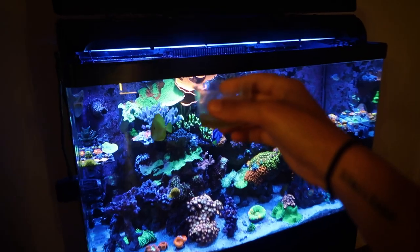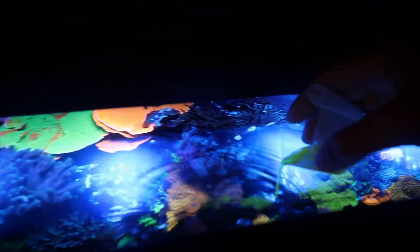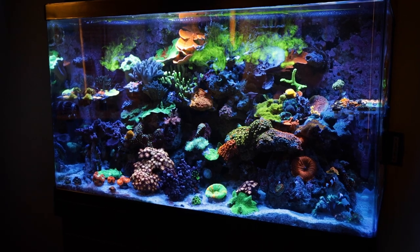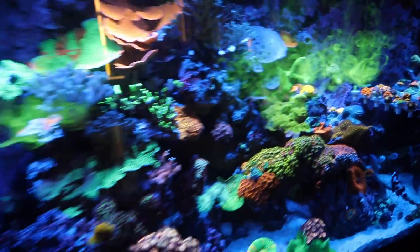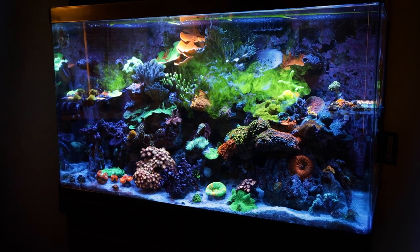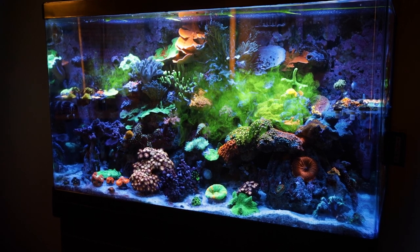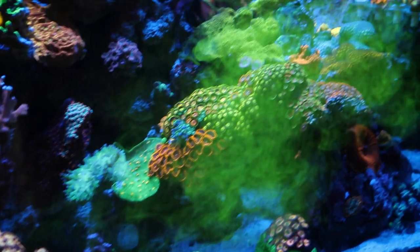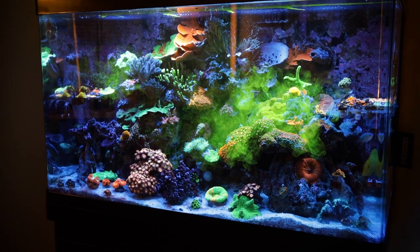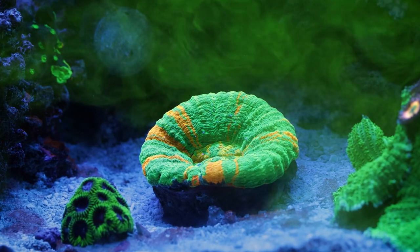I just hesitated so much, I got scared. Here we go. Oh, look at it dropping in - that looks cool! That looks right over the Zoa Garden - that looks freaking sick hovering over. I'm going to turn the MP10 on just so we can flow it across. Look how quickly it's just disintegrating.